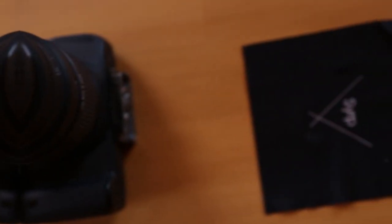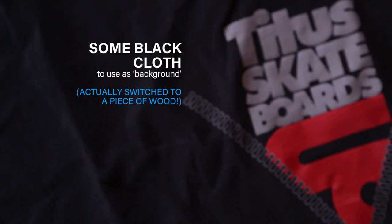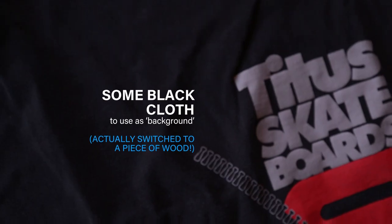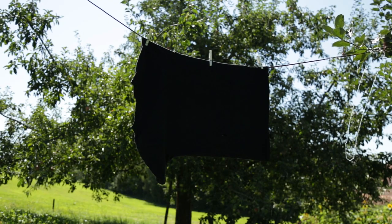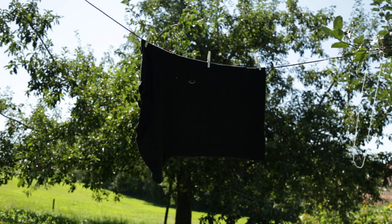some microfiber cloth to clean the lenses and an old black t-shirt, which serves as the background for the sunstar. Then I just cut a few tiny holes in the t-shirt through which the sun can shine and this way create the sunstar effect.